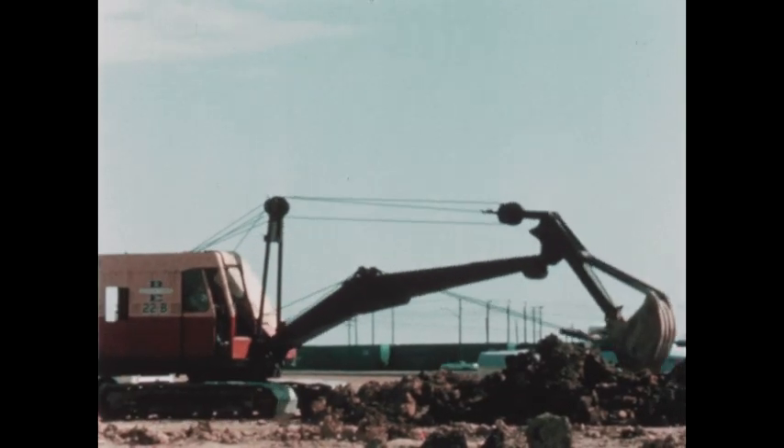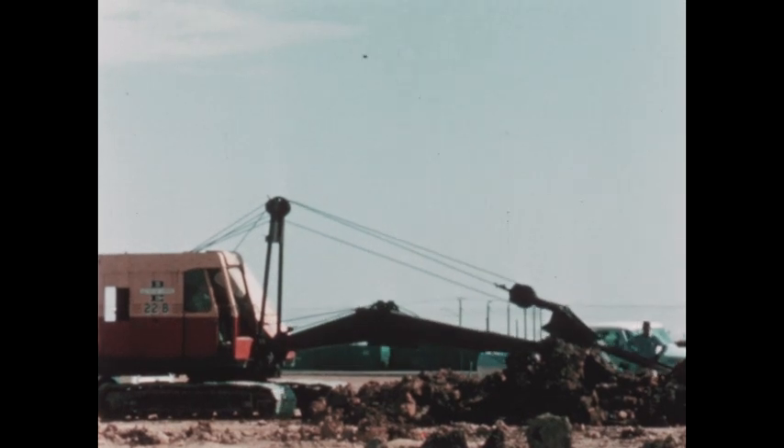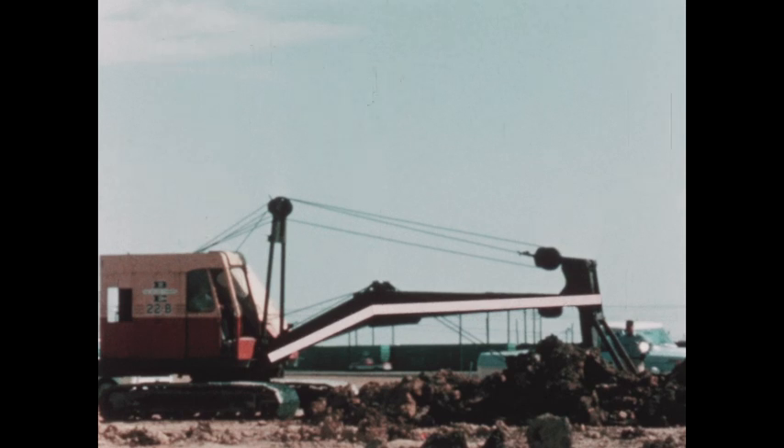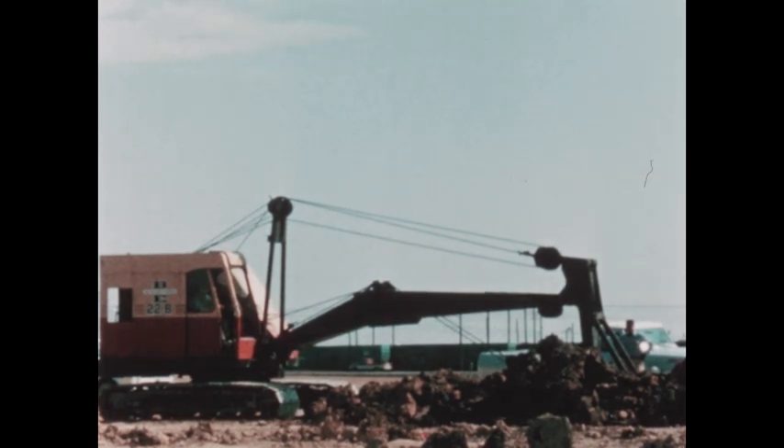Often levers are parts of other machines. This power shovel uses several levers — for instance, this part is a lever. Why? Because the arm of the shovel can move and it has a place it can move on. There are many kinds of levers that help us in many kinds of ways.